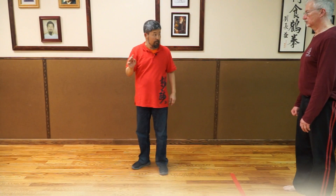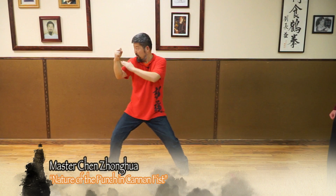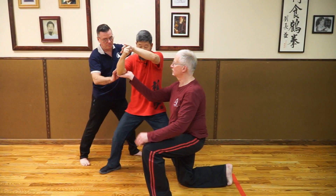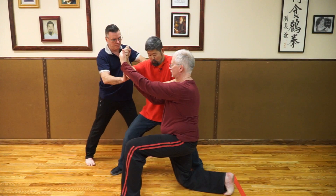After that, look at the punch — this is a drill in Cannon Fist, it becomes real. From here, that's it. Now come here, touch here and here, and go low. Touch here and here, the other side. Start from here — this is my position.